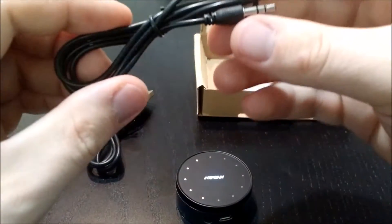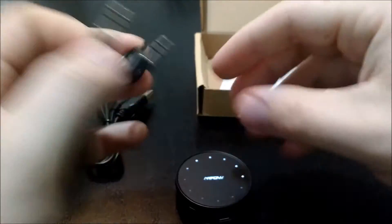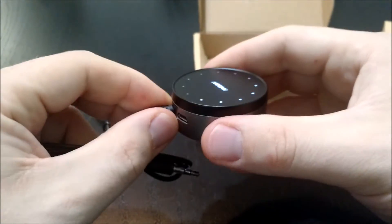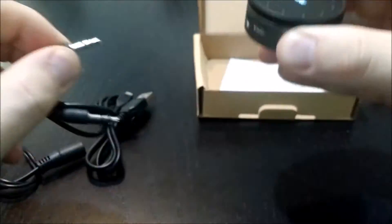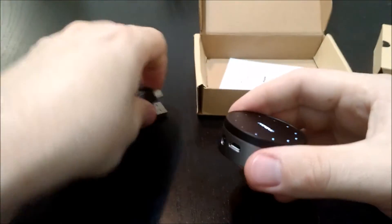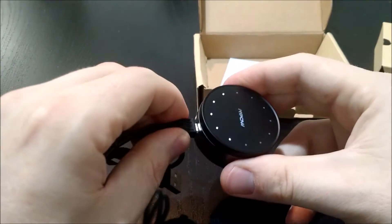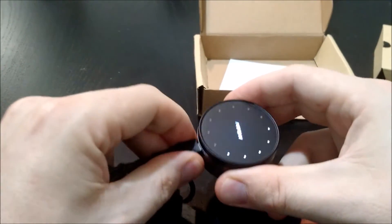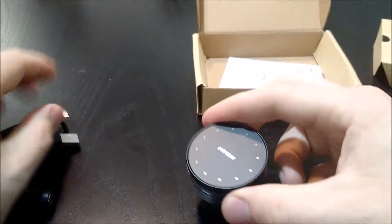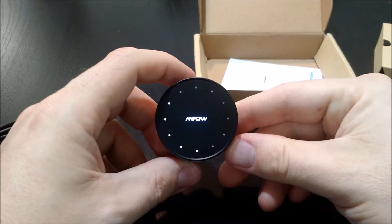And then we have a male to male 3.5mm headphone jack. Let's test the quality of this headphone jack plug — it feels really good, really secure, it's not loose at all. That's a good build right there. Let's see the micro USB — sometimes you get these and they're already kind of loose, and that sucks. But wow, it's really tight, that's awesome. No movement at all, and it actually is really tight getting in there.